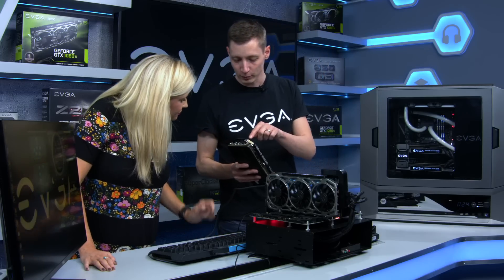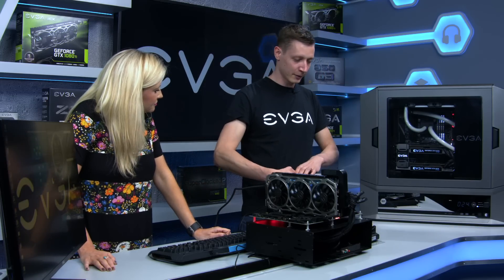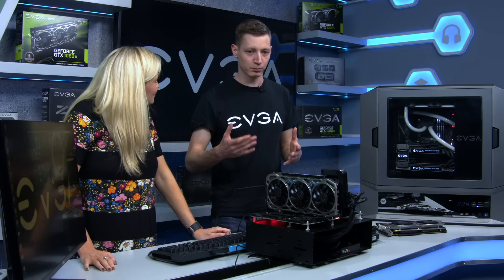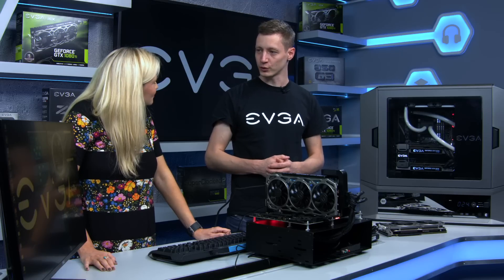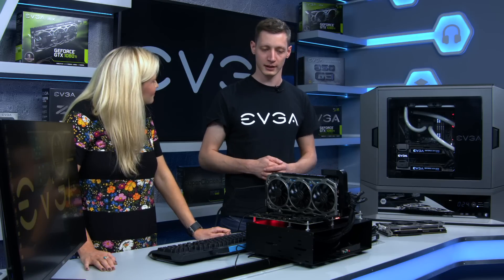The heat pipes, which you can see going through the whole card here, are everywhere now — you find them on every graphics card, even in laptops and tablets. And the point is that EVGA always tries to be a step ahead. With ICX we've achieved that again — we introduced it in February 2017 with the 10-series cards, both ICX cooling and ICX technology.